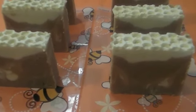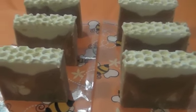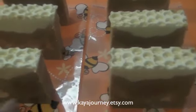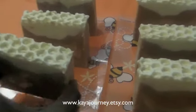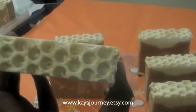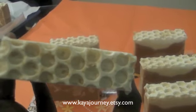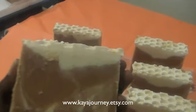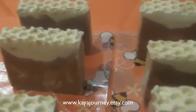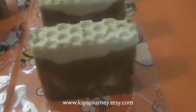I can't wait for you guys to try it and use it — it also smells fantastic. So this is the Honey Loves Oatmeal; it will be listed in the Etsy shop soon. Let me give you a quick close-up — it has the honeycomb top, you can see the ground oatmeal flakes right there. They are super creamy.